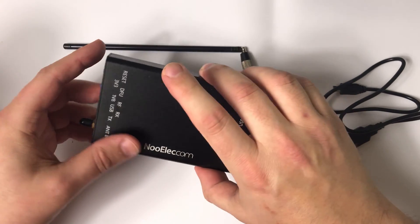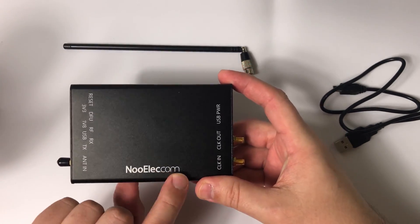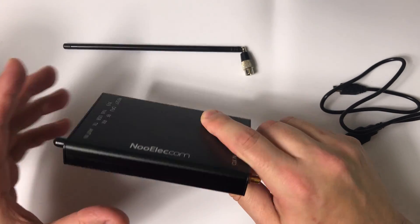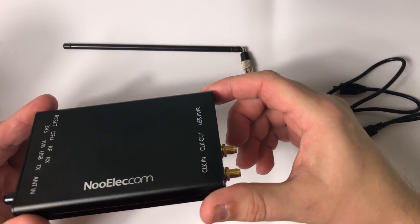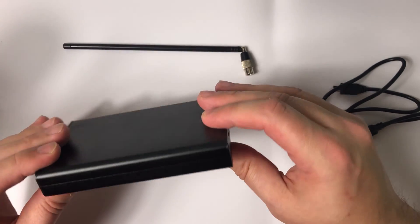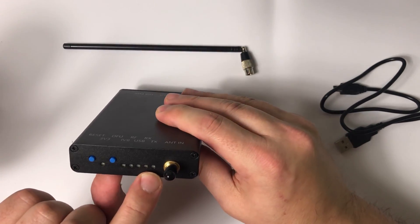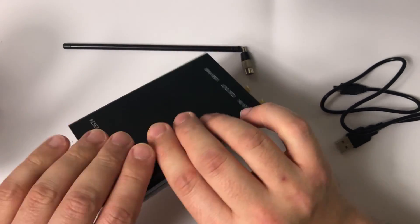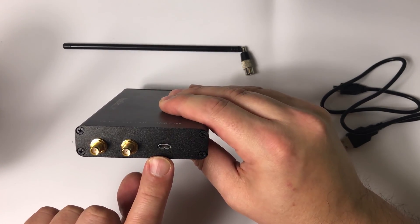You may be wondering, what's so different about this one? Well for a start it's branded Neulex, but inside it is a HackRF One. However, this case is aluminium, so it keeps it nicely protected. Along the front we have some status LEDs, the antenna port, a clock in and clock out, and the USB power connection.